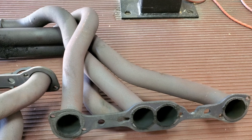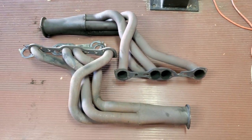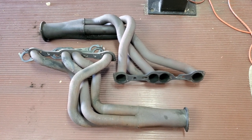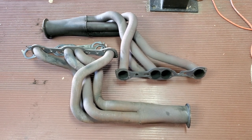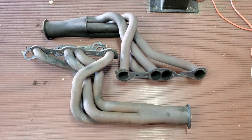They're impressive — big old two-inch tubes. I'll have to get them cleaned up and repainted, but it's probably down the road a ways. I'm going to get further along and probably change out the suspension before I start working on the headers again.